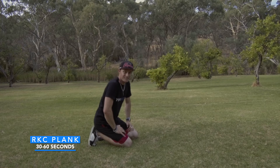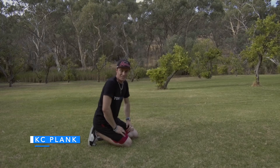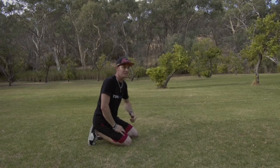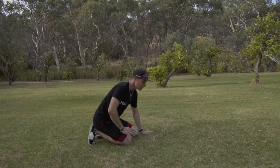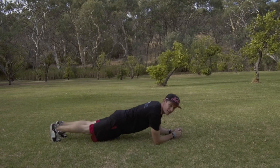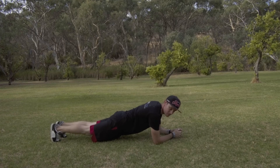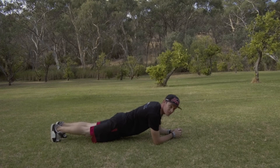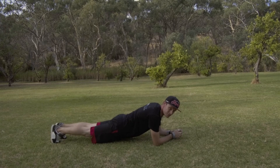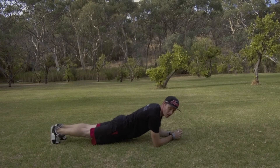The last exercise in the set is an RKC plank, which is a bit harder than a standard plank. If it's too hard, a standard plank is fine as a substitute. Get into a standard plank position: forearms on the ground, elbows under your shoulders, toes on the ground, tense those glutes to get a nice neutral back — a nice straight line.